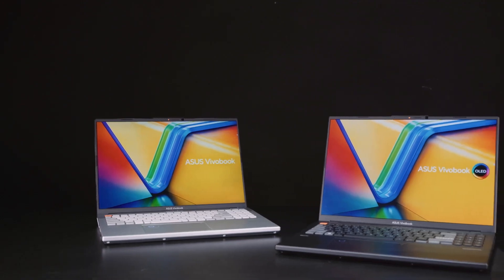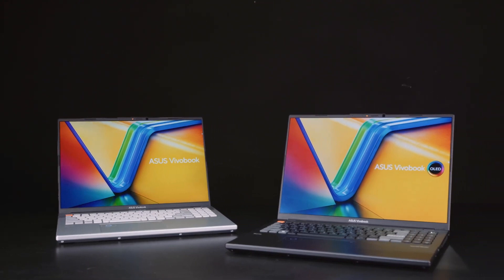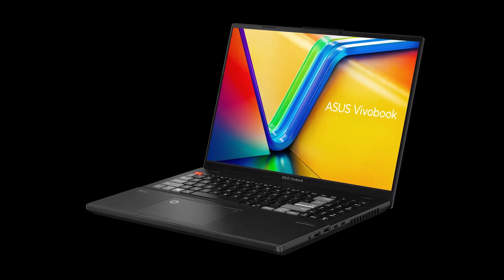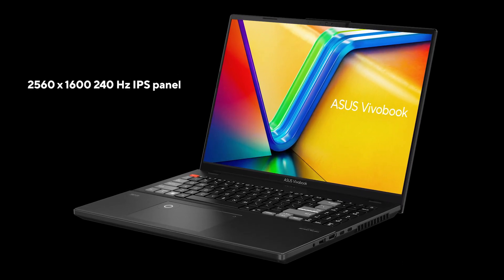Just like last year, you can choose between either an OLED or an IPS panel, which I think is great because they both have different strengths, and they're both 16x10 for slim bezels and extra screen space. If you care a lot about battery life, prefer a matte panel, or want to limit your budget, then the QHD 240Hz IPS panel option is probably best for you.